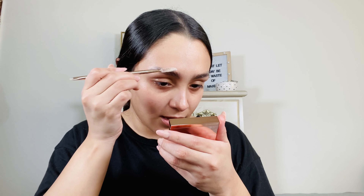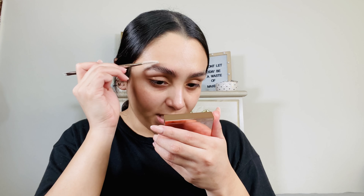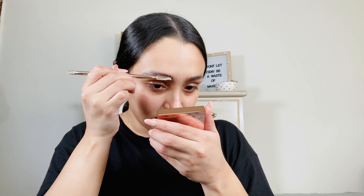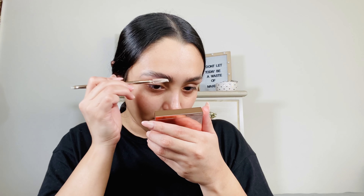Let's go ahead and open up the brush it came with. I think I want to do one side with the tinted and then one side with the clear. I'm also going to be using this Urban Decay brow blade. I'm not 100% sure how this is going to come out because my brows are super thick right now.